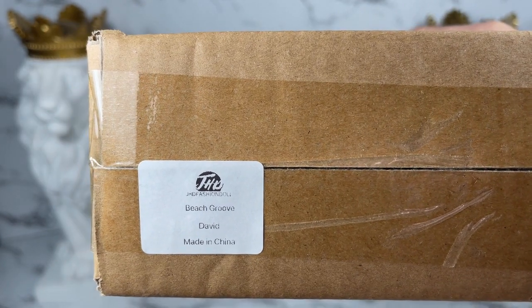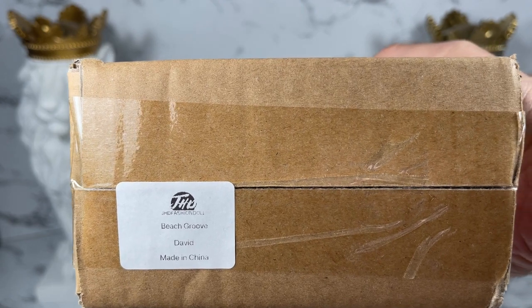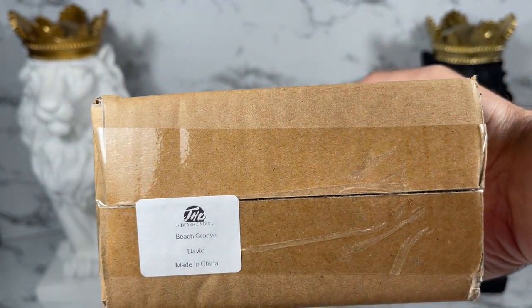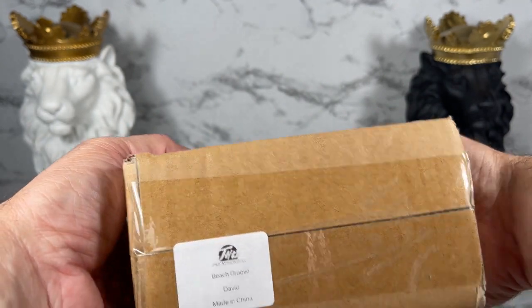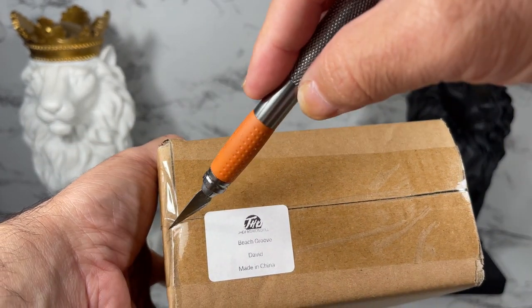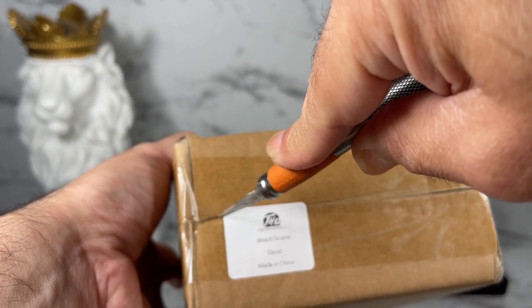This is the box for Beach Groove David. He was part of the 2021 Platinum Journey convention — in fact he's an exclusive from that convention. I am not going to waste time, I'm just going to get this shipper open and get my blade.